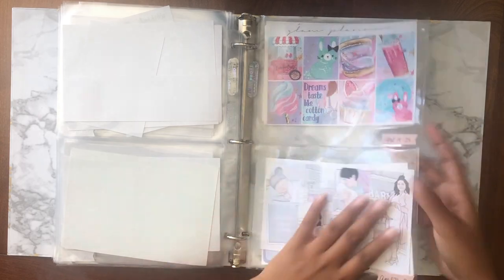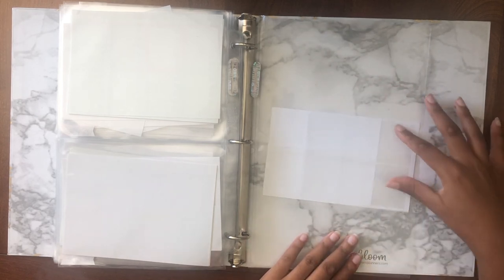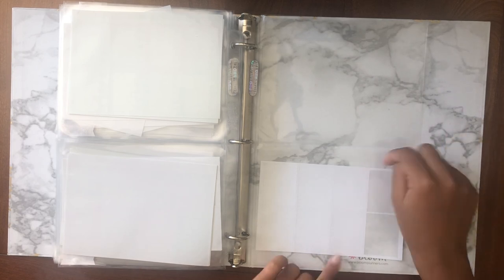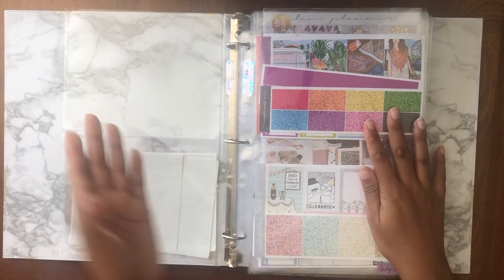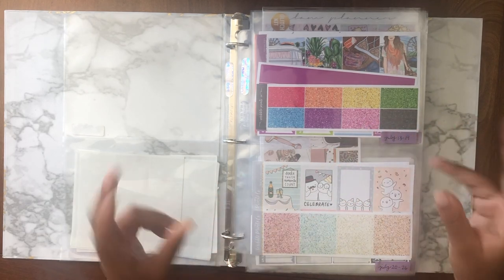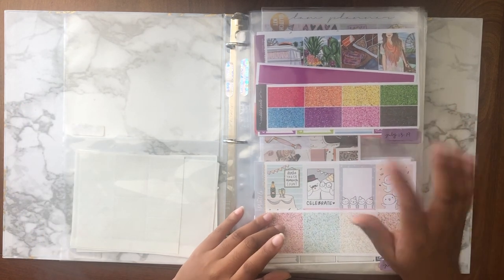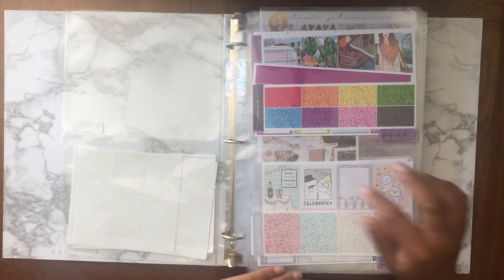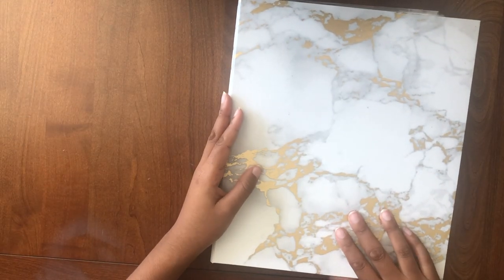Back here I have some full box extenders from Sticky Essentials — I tried them for the first time last week and I like them. I meant to get tall box extenders but ended up with full boxes, which are still nice, so I keep them in the back. I should have mentioned that basically all of my stickers are from Glam Planner, Scribble Prints Co., and Sticky Essentials — but I guess you've seen that by now. So that's how I store all of my weekly kits in this binder. I might do another video on how I organize my character stickers, foil, and scripts, so if you're interested please give this video a like and comment below. Thank you so much for watching — see you next time, bye!